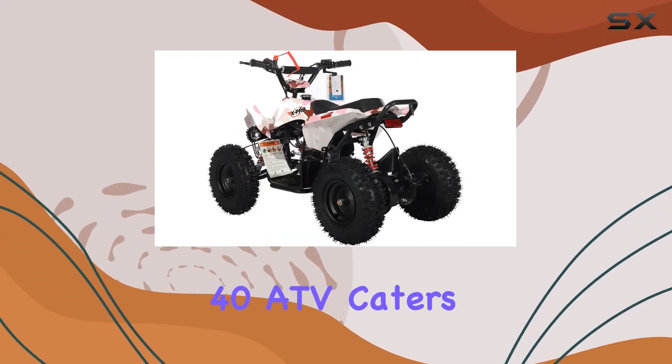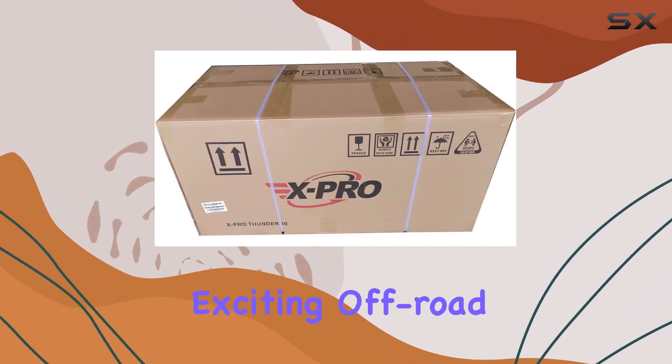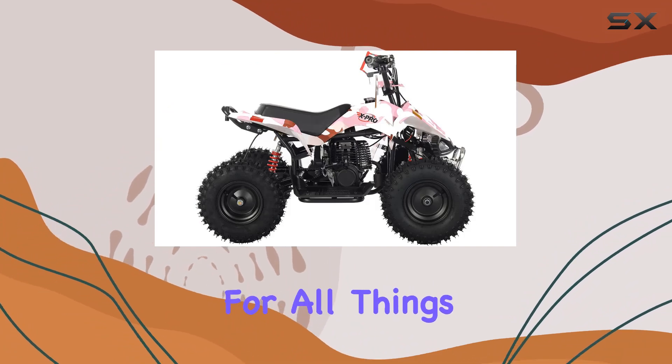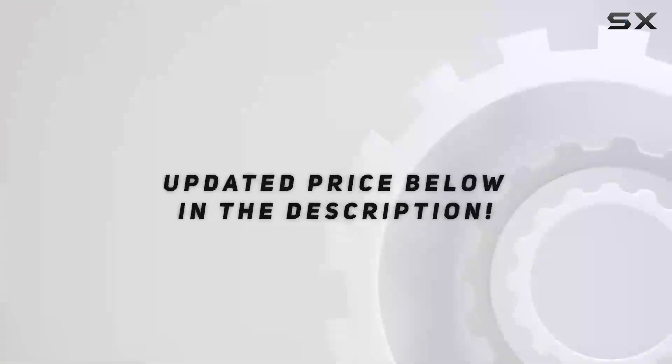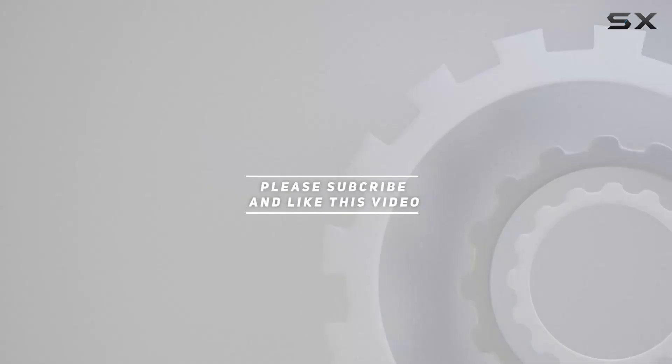In conclusion, the X-Pro Thunder 40 ATV caters to both enthusiasts and safety-conscious riders. Stay tuned for more exciting off-road adventures, and don't forget to hit that subscribe button for all things ATV. Check out the video description for the updated price, and thank you for watching.